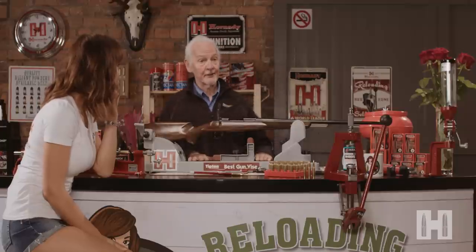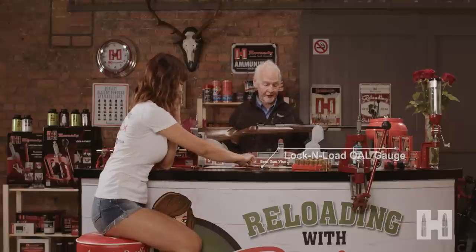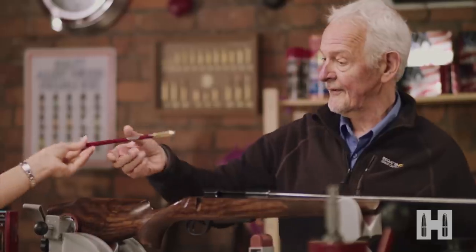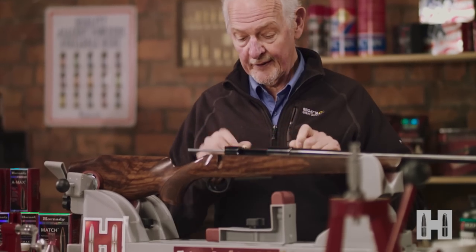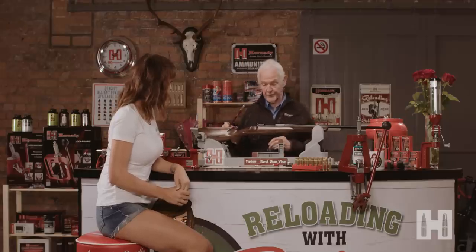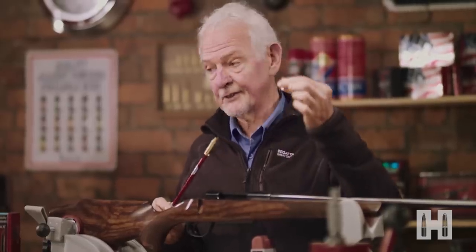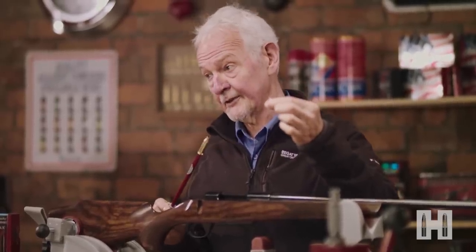The first bit is to determine the overall length of our reloaded cartridge, and to do this we can make use of this little device from Hornady. I don't know how to do this — I've never done it before. Is there an easy way? This makes it very easy. This device is specific to the cartridge that we're using, which is the 243 Winchester today, and we're using the bullet that we're actually going to use in our loaded round. If we were to change the bullet we would have to take this measurement again, but once we've taken this measurement for this bullet we never need to do it again.